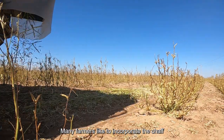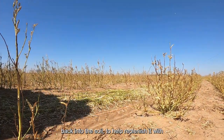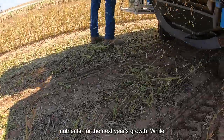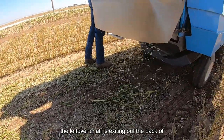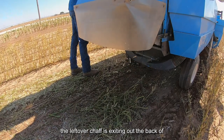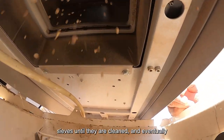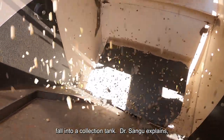Many farmers like to incorporate the chaff back into the soil to help replenish it with nutrients for the next year's growth. While the leftover chaff is exiting out the back of the combine, the seeds continue to fall through sieves until they eventually fall into a collection tank.